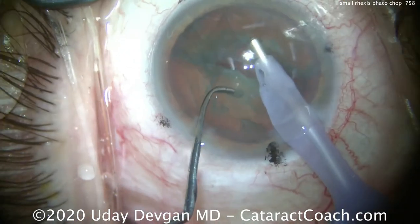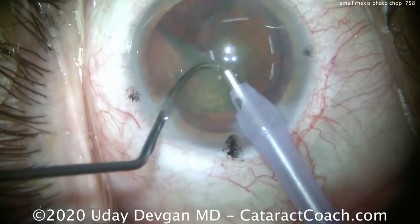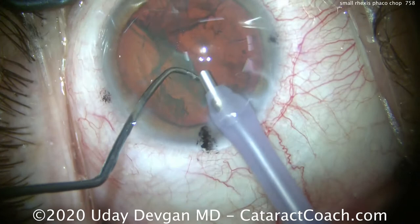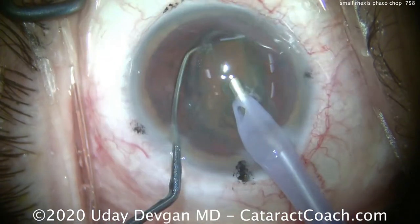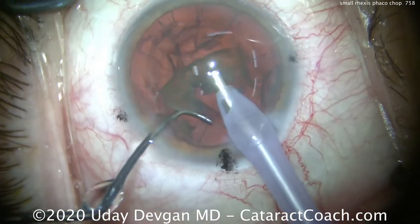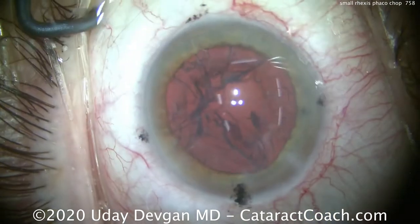So instead, we'll get that heminucleus and sub-chop it into smaller pieces and then emulsify it. The main constraint in doing phaco chop with a smaller capsulorhexis is that we have to bring those nuclear pieces up through it. Buzzing in again, bringing up one corner of the heminucleus then chopping it — that way we can bring up that corner through the smaller capsulorhexis. And you can see we make short work of the nucleus removal. That goes beautifully.